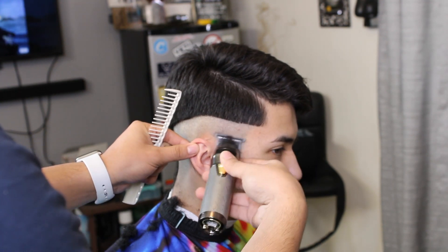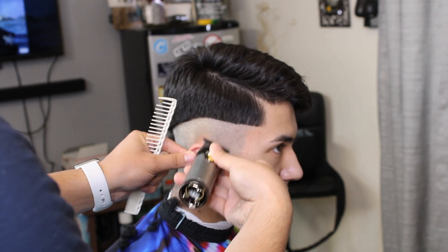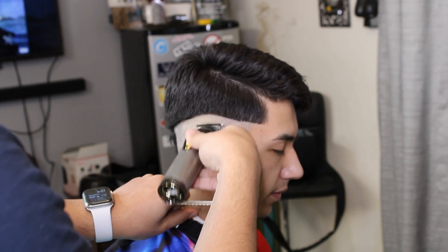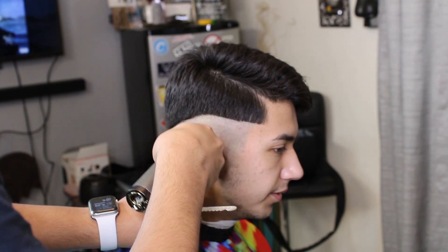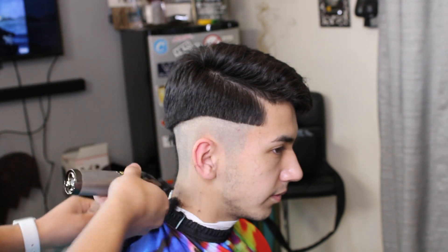For this video I'm doing one side at a time so you guys will kind of see how I do it. Alright guys, show some support and drop a like, a comment, and subscribe to the channel.